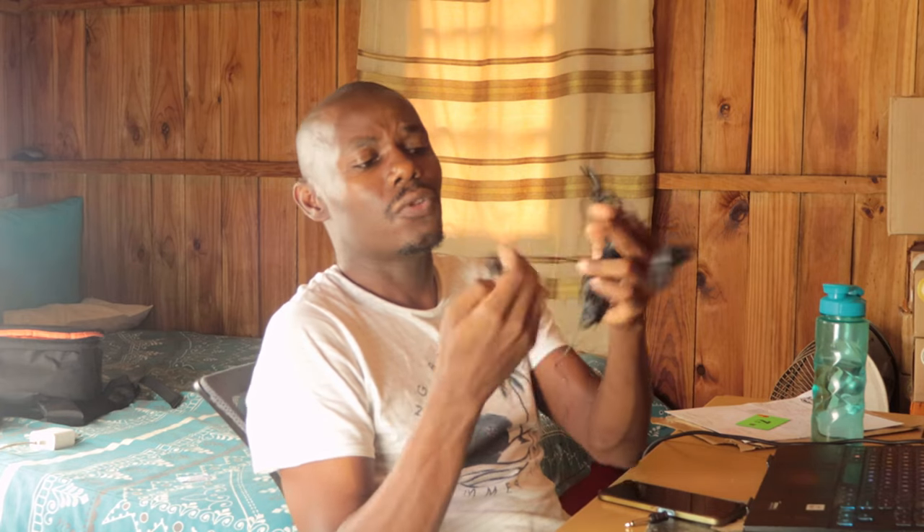This microphone is basically for vloggers and for interviewers — if you want to do interviews, these microphones are, I think, the best. They are very cheap; I got them on Amazon for about 20 dollars. They are also a Boya, as you can see here.